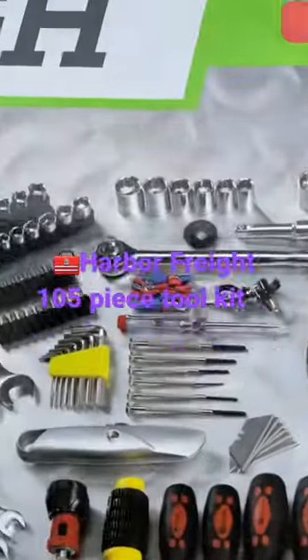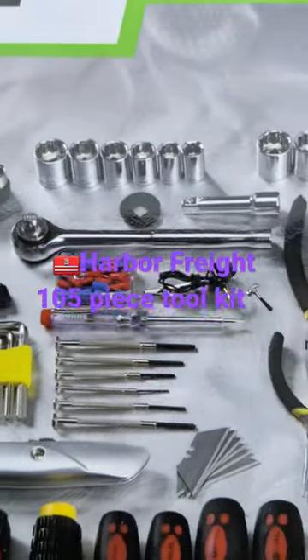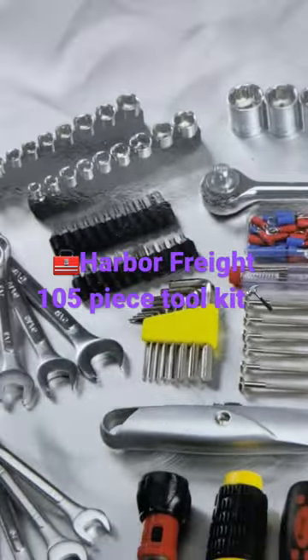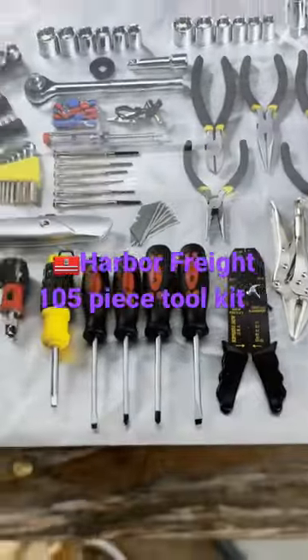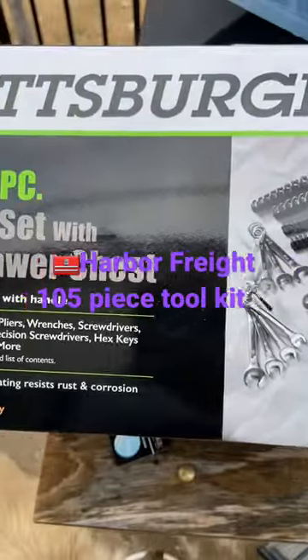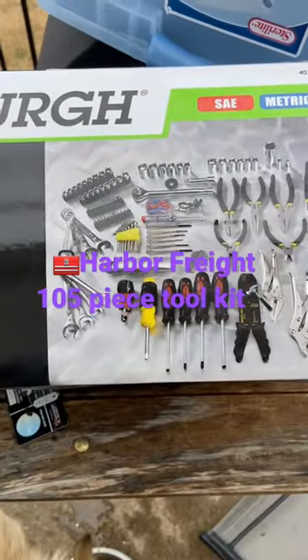It's got the electrical. It comes with some fuses, some little tester, all your basic wrenches, your pliers, anything you may need for a quick repair on your RV.